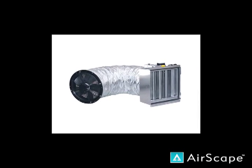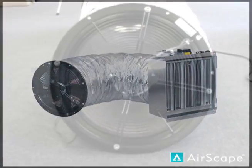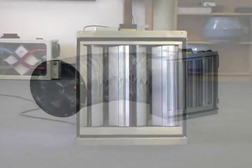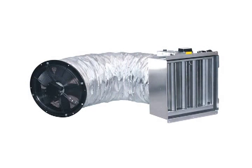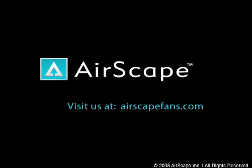And there you have the gist of it. The Airscape 3.0 is by far the most innovative whole-house fan on the market today, and we're extremely proud to introduce this new product to our whole-house fan lineup. We thank you for your time, and if you have any further questions about the 3.0 or any of our products, please visit our website at airscapefans.com. Thanks again for watching.